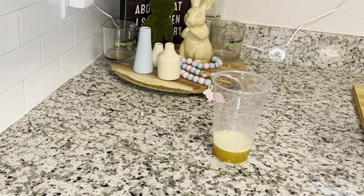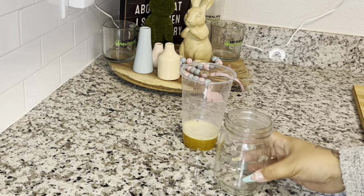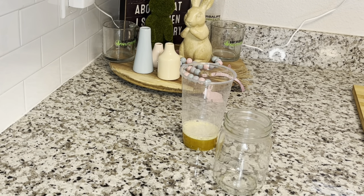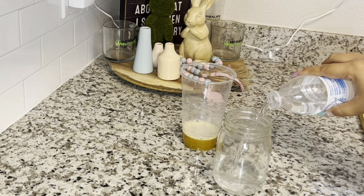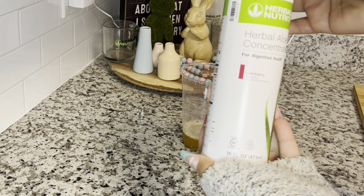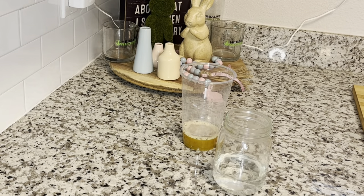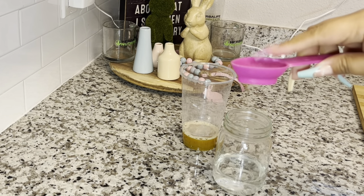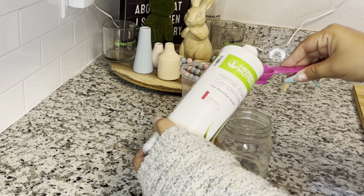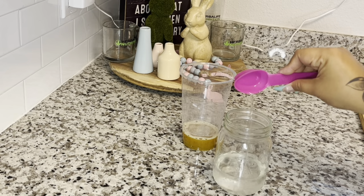There are going to be three different layers. I'm going to add some cold water into my mixing cup, then grab some aloe — the cranberry flavor, which is my favorite. Put a full tablespoon of cranberry aloe right in there, making yourself some aloe water. If you have an Herbalife measuring spoon, just fill that big side right up and pour it in.